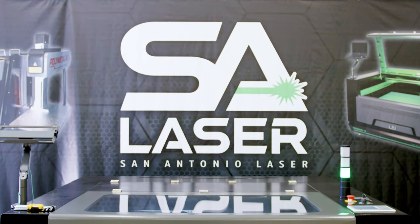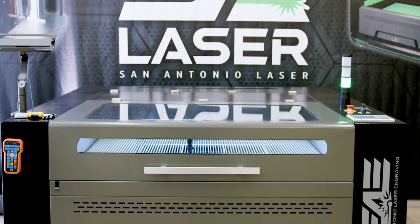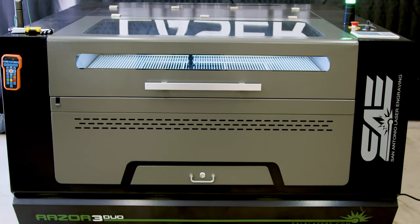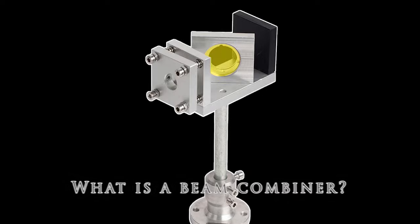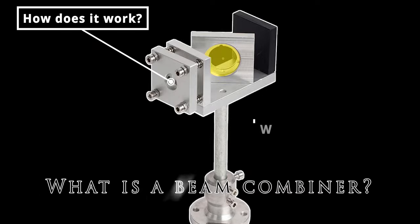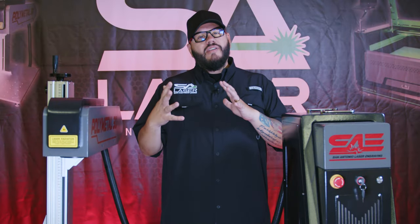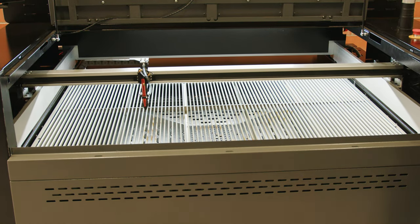I wanted to take a little bit of time and talk about our CO2 laser and one of the things that makes ours much better than others on the market — and one of those points of differentiation is our beam combiner. So what is a beam combiner, how does it work, and why is it important in my laser? By the end of this video, we will break down exactly what you should be looking for in a beam combiner.